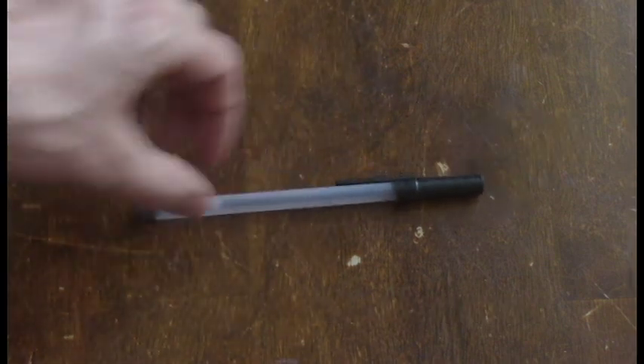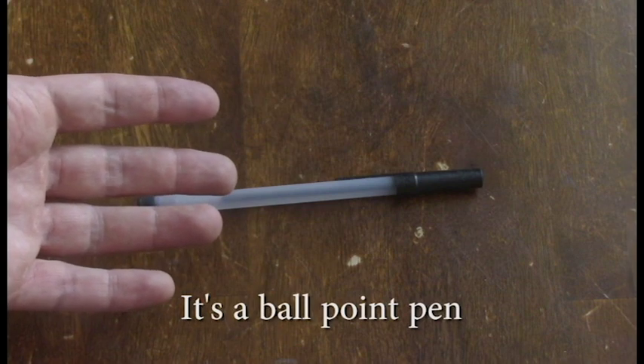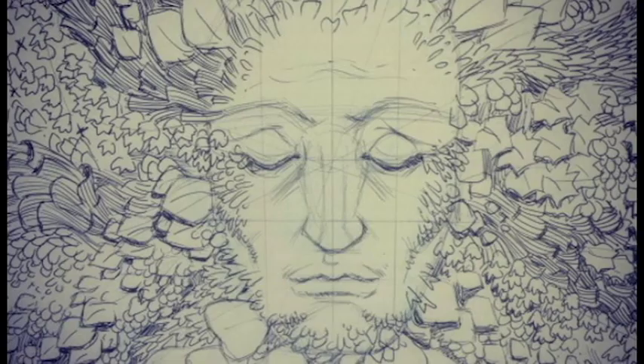The ballpoint pen — the most underrated sketching tool in existence. As long as you're confident and skilled enough, you can do really amazing layered things with it. I have literally penciled pages with ballpoint pen.